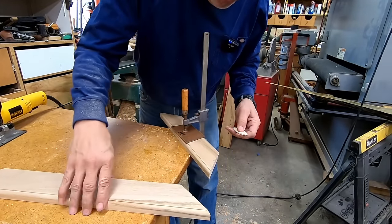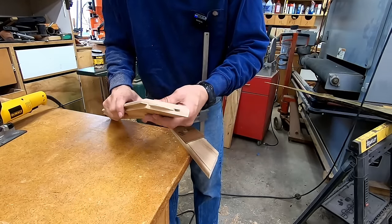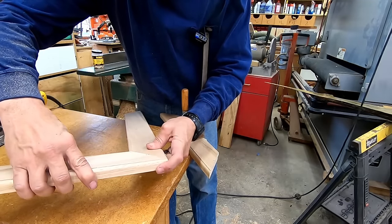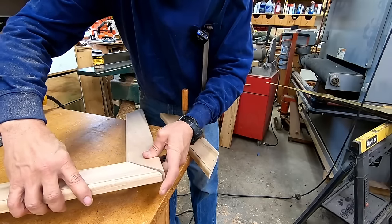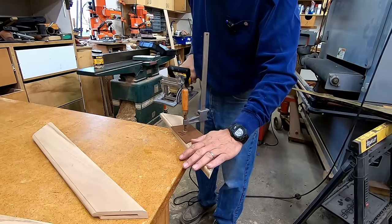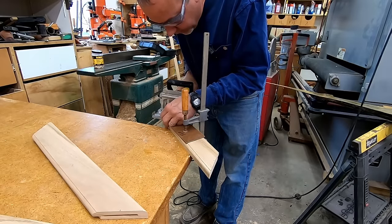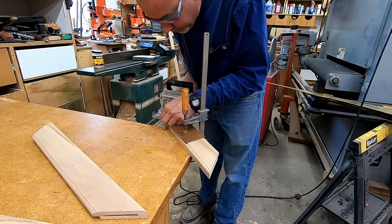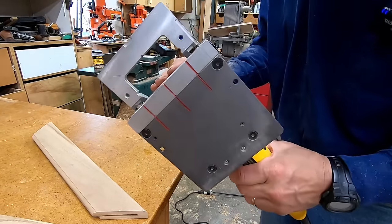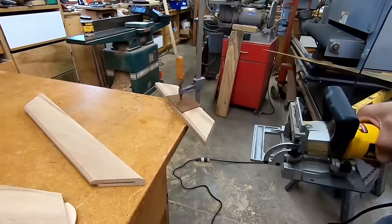To put this frame together we're going to use a number 20 biscuit. We're going to cut a slot for the biscuit, and when it goes together you get a real nice strong joint and everything lines up perfect. I'll show you how I cut this with the biscuit cutting machine clamped to the bench.